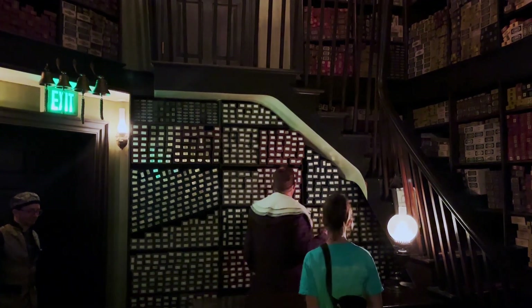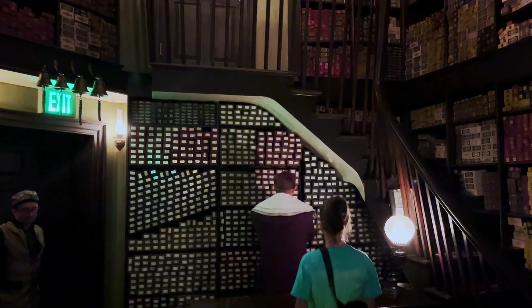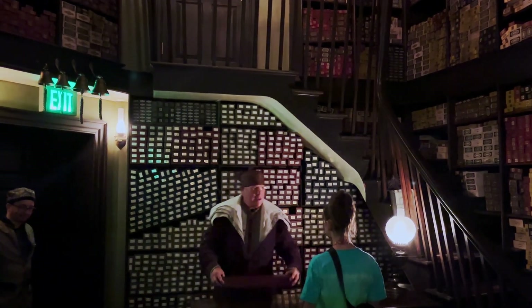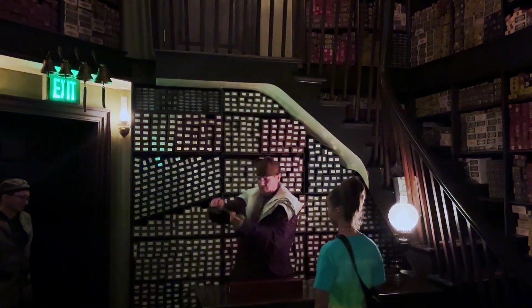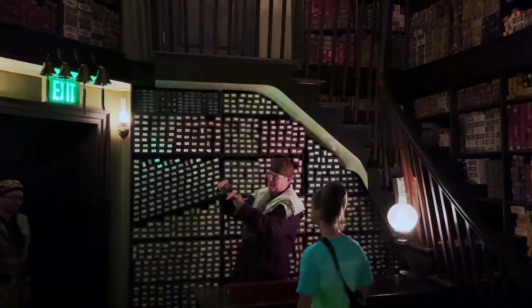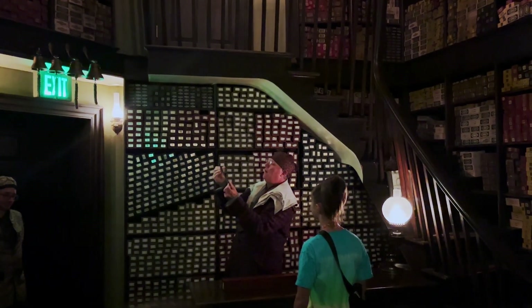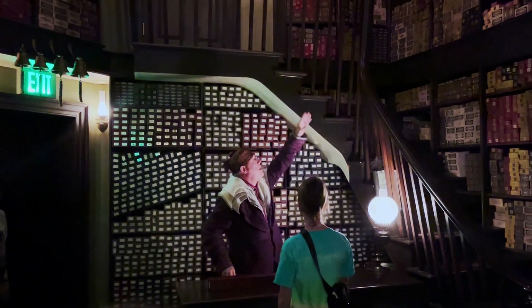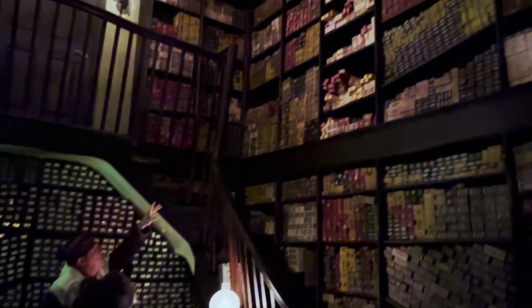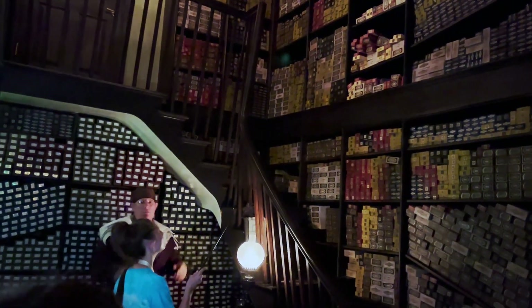Now, let me see here. Perhaps, yes, perhaps a wand of oak. It is 16 and a half inches long. It is, well, it's rather bending, with a sort of dragon heartstring core. Here we are, let's try this. Now, do you see my boxes here? I would like you to make one of those boxes float in mid-air.